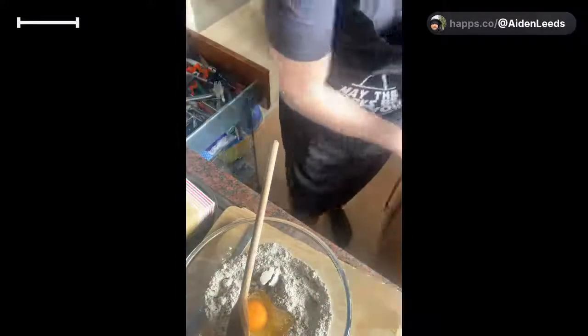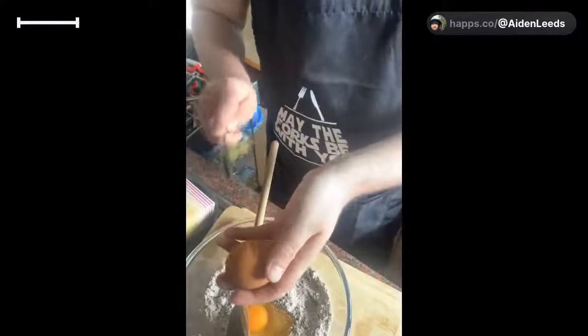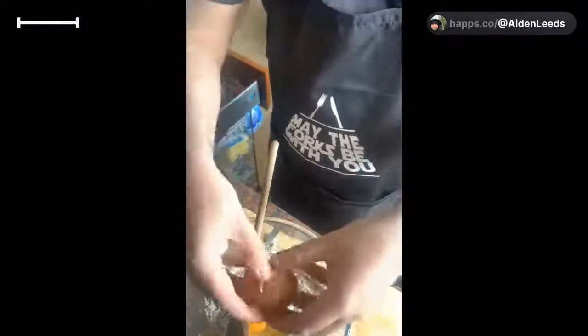Okay, so that's one egg. Let's get our second egg - trying not to move my wire too much so it keeps charging.